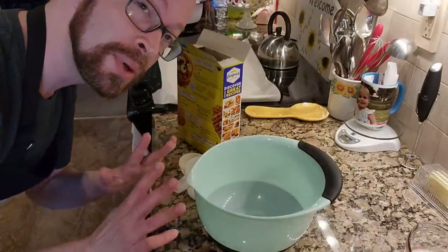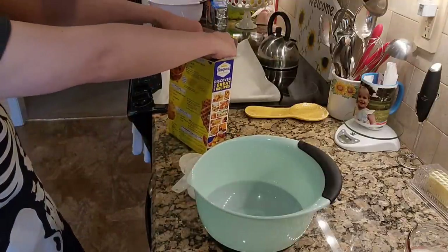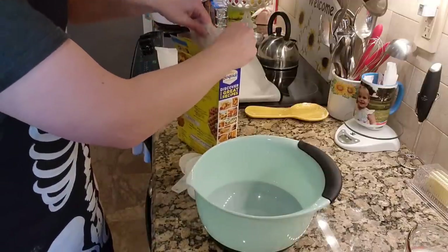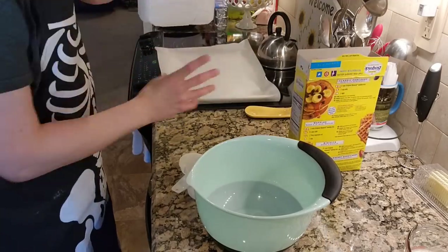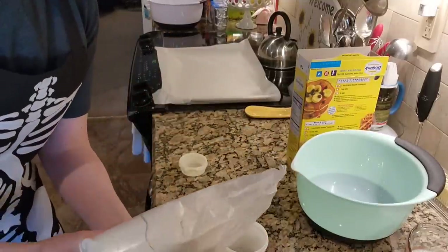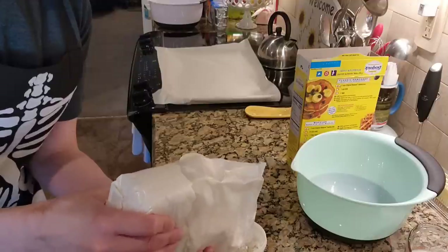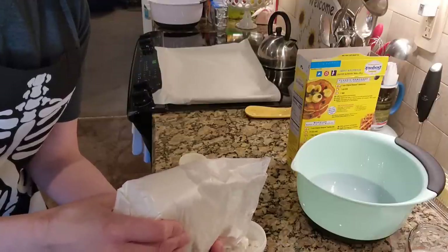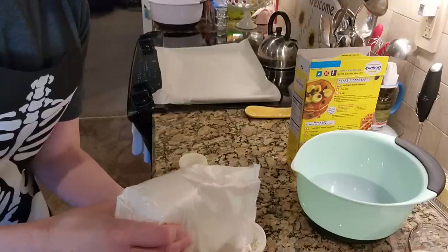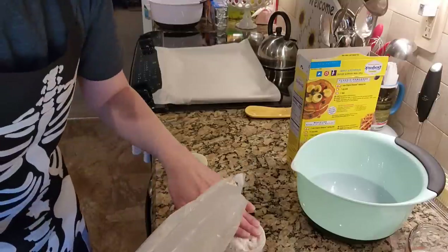We're going to start with the traditional Bisquick biscuits first, so it's going to be two and a quarter cups. I've got my little measuring cups right here. I didn't have any milk because I don't drink it — I only use half and half with my coffee, so we're going to be using half and half for both recipes. I should probably be sifting this, but...